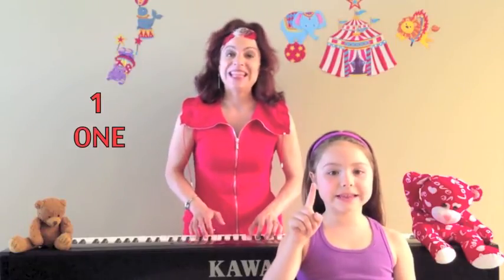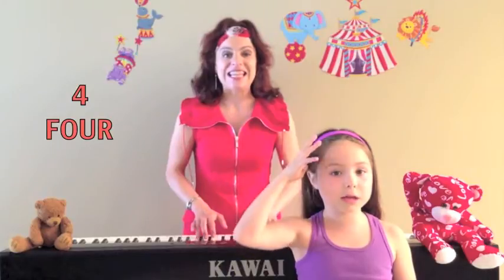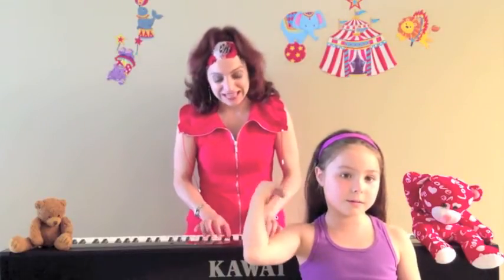One little finger in the air, come over here. Two little fingers in the air, like bunny ears. Three little fingers in the air, crawling, crawling. Four little fingers in the air, combing my hair.